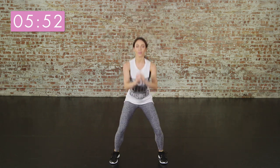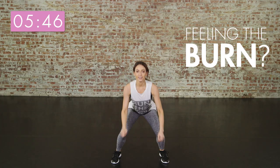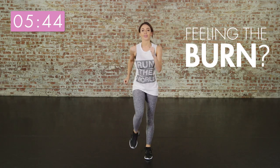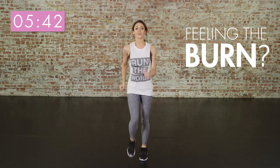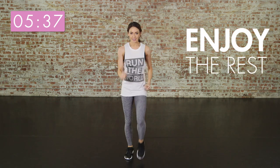It's really important to hold your abs throughout all of these exercises to get the most out of them. And we're going to march out again. Relax your muscles, taking loads of air.